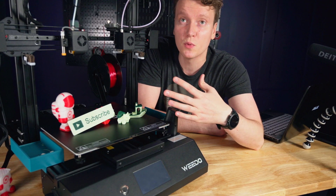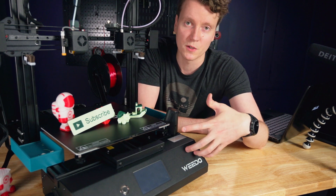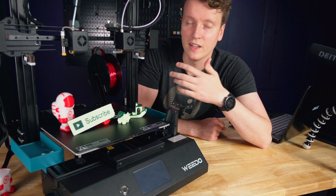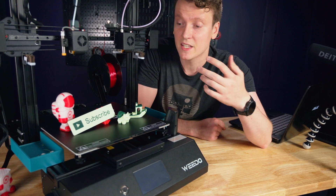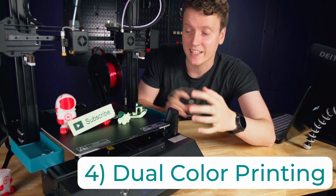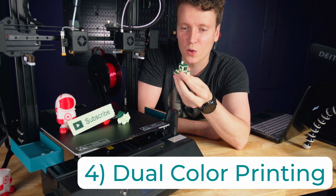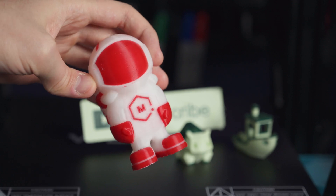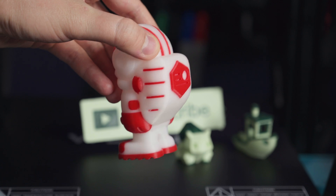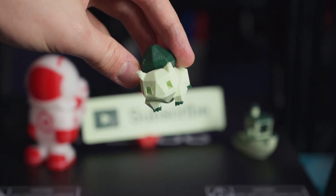With both duplicate and mirror modes, it's like having two printers running at the same time — you get double the output. So especially if you're batch processing things or want multiples of the same object, you can just bang them out way faster. The fourth print mode, and probably the big ticket item, is dual color printing. Dual color models look so much better than a standard one color 3D print — when you're able to get two different colors in the same print, it looks just amazing.